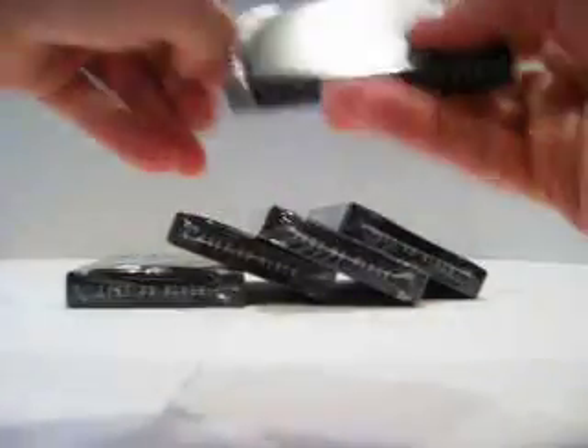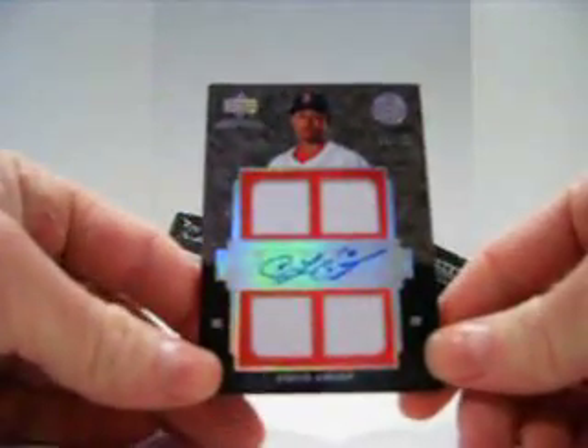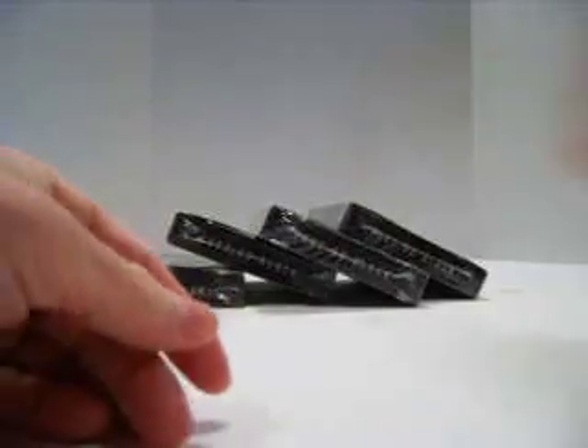Pack two. There we go. This is another quad for the Red Sox. Coco Crisp, number 16 of 50. That is for sale. Anyone who wants that, let me know.